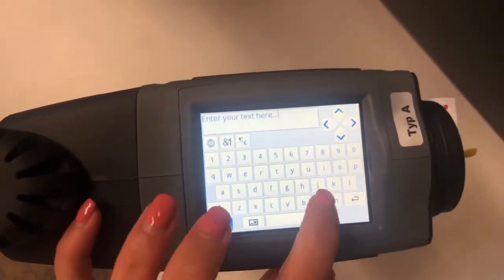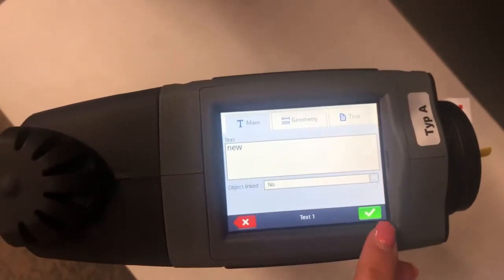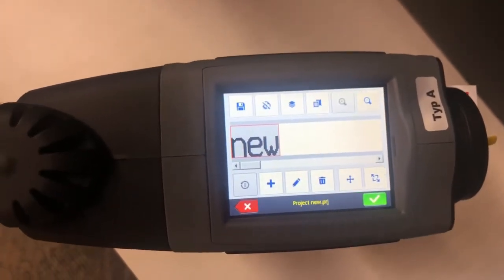And then you'll be able to enter your content in. Click the check mark, click it one more time, and there you go.